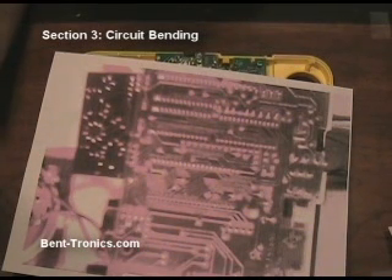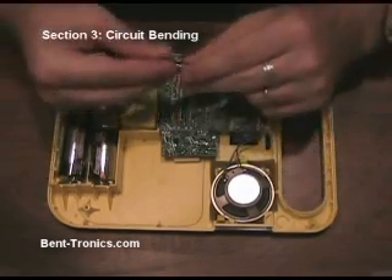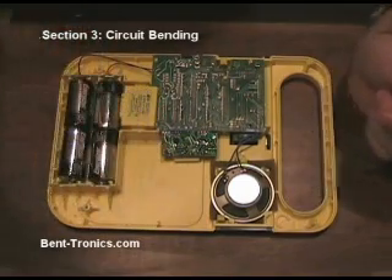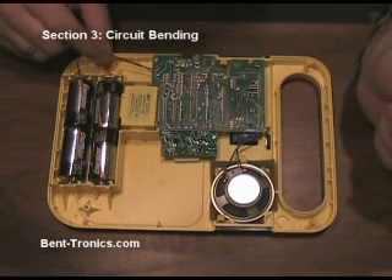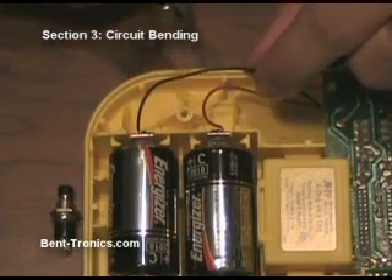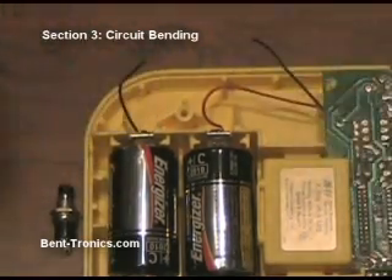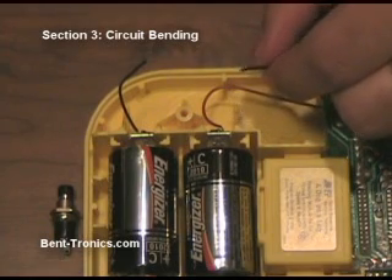One of the first things I want to do before we get too deep into this is install a reset switch, like I mentioned earlier. I have a black normally-closed momentary push button switch, and I'm going to install it in-line with the batteries so that later on, if the toy happens to lock up, we don't have to remove the batteries. I've zoomed in so we can see what I'm doing. I'm going to cut this wire — so now there's no possible way any electricity can be flowing from the batteries to the toy.